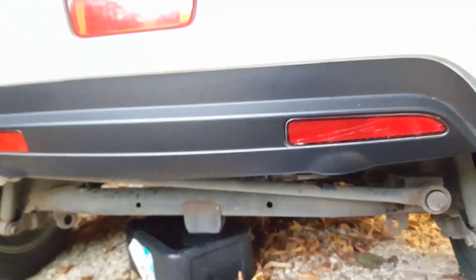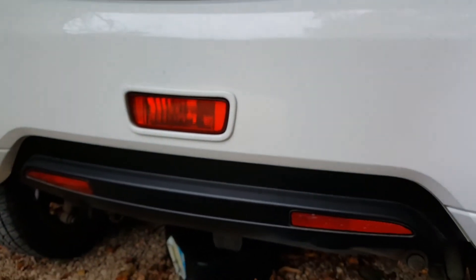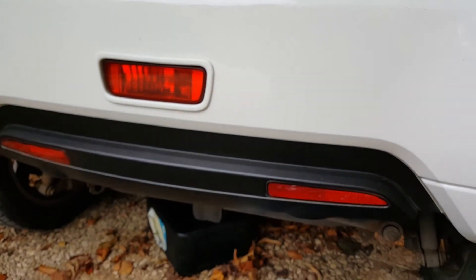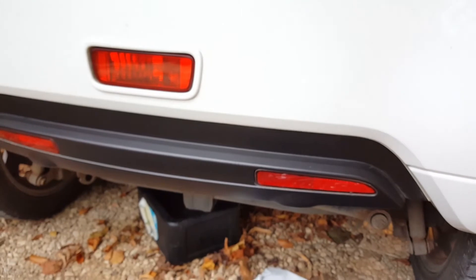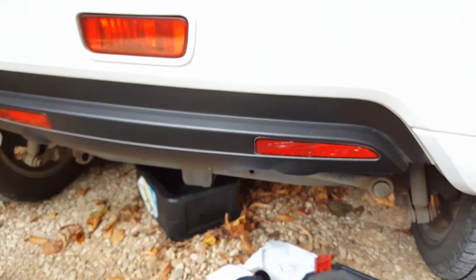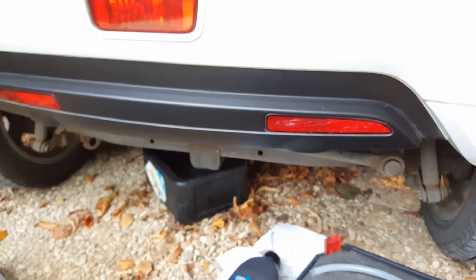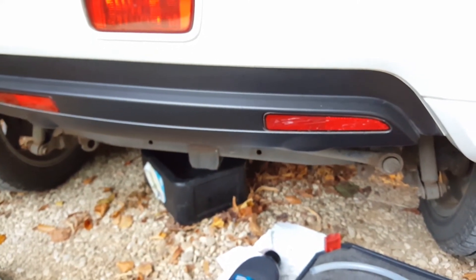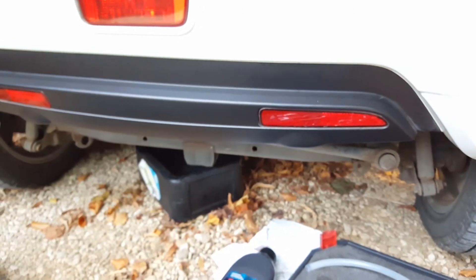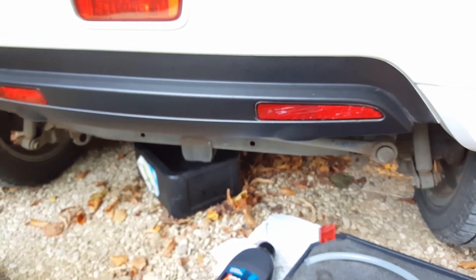It's a very simple job. This car is a 2011, so it's now 6 years old. It's done about 7,800 miles — just under 8,000. The oil was still red, wasn't black at all. It didn't really need changing because it hasn't done enough miles, but it's over the timescale now, so I thought I'd change it.